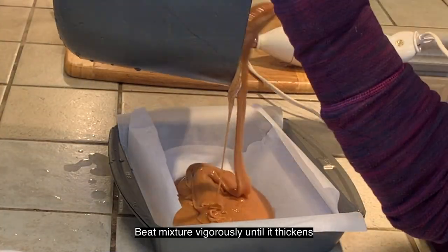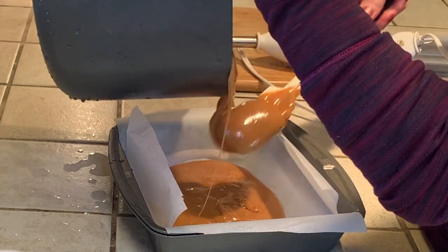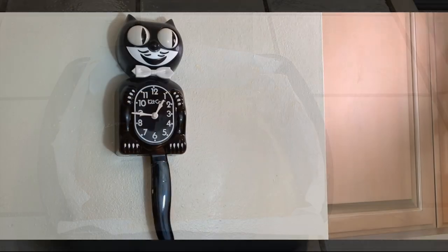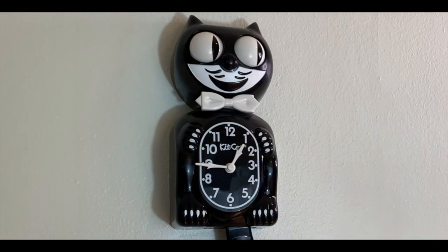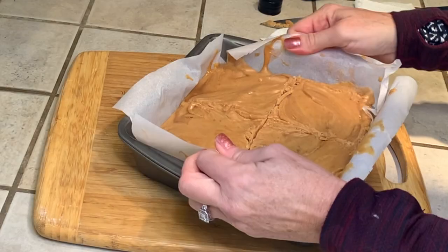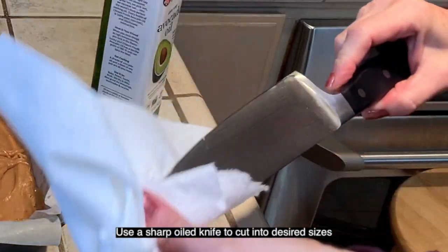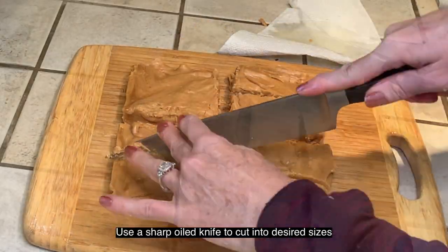Pour the mixture into the lined pan and smooth the top with an oiled rubber spatula. Cool for one hour at room temperature or 30 minutes in the refrigerator. When the mixture is firm, remove from the pan by gently pulling up the parchment paper and place onto a cutting board.